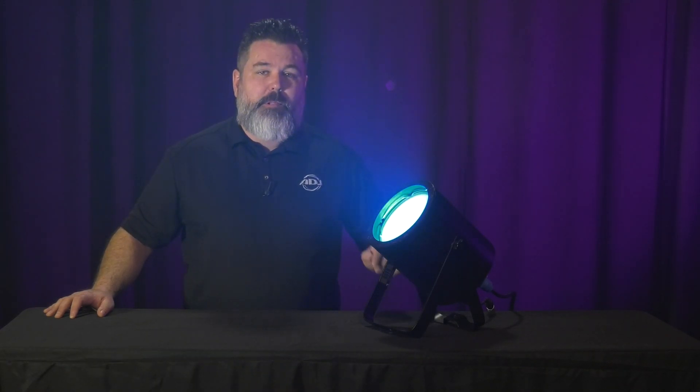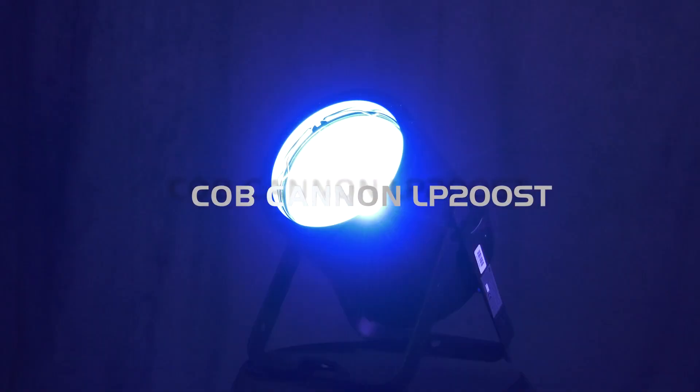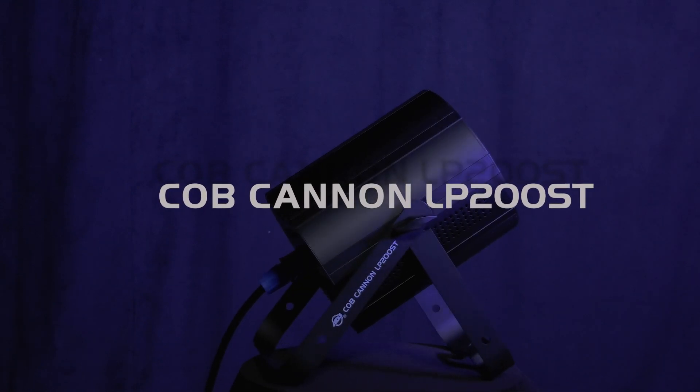Hello everyone, I'm Mike Turner with ADJ, and I'm very excited to introduce the latest addition to the Cobb Cannon series. This is the Cobb Cannon LP200ST.